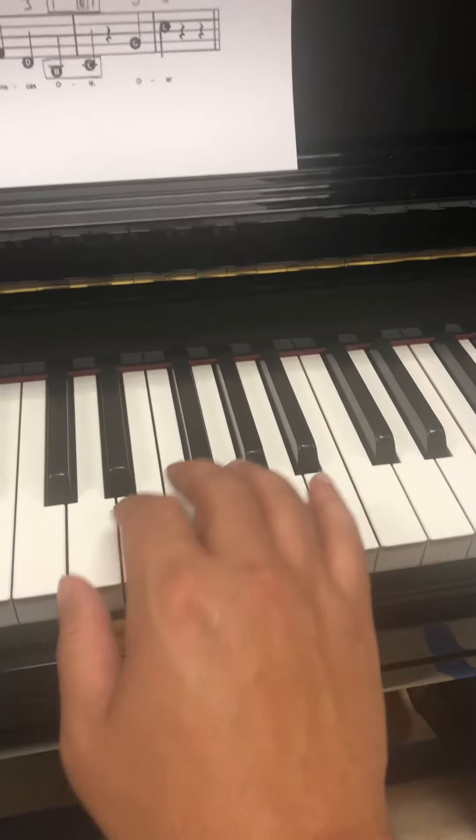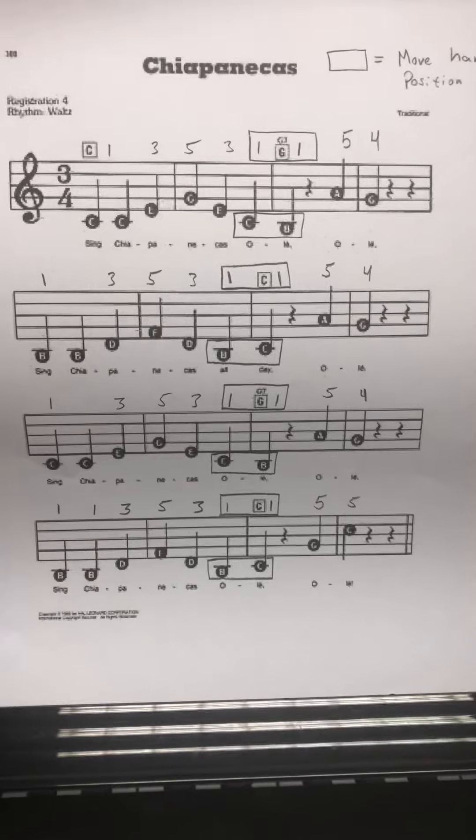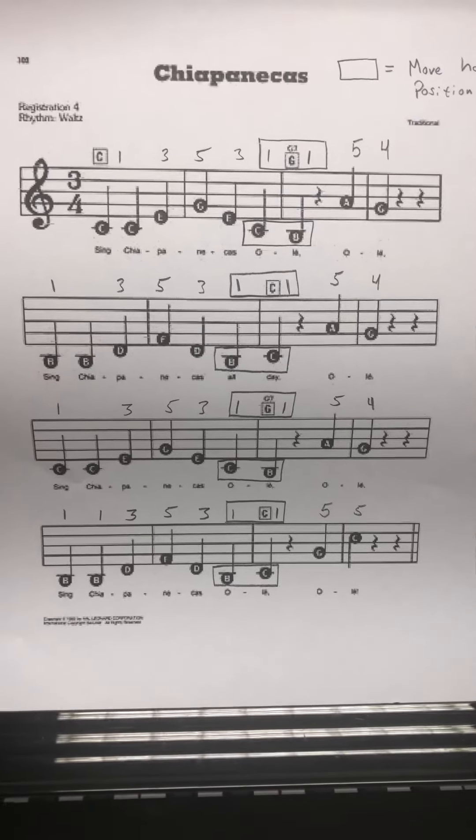That song ends with G, C. So make sure you're sliding wherever you see those boxes, from B to C and from C to B.